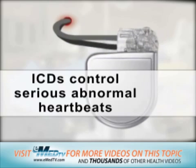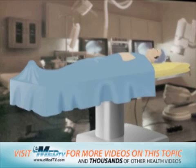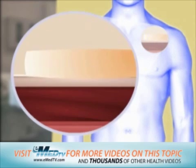ICDs control serious, abnormal heartbeats. To begin the procedure, the doctor first chooses an area to place the lead, or wire, usually under the collarbone on the left or right side of the chest, or in the stomach area. This part of the body will be shaved and scrubbed with a special disinfectant soap.